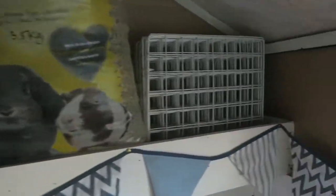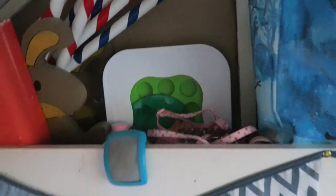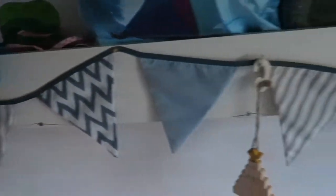Up here I have their grids, because I don't know what to do with them yet. They've got some hay, there's some hay in that bag, their jumps, harnesses, some extra toys, and their bunting.